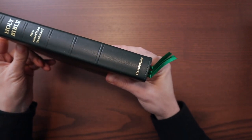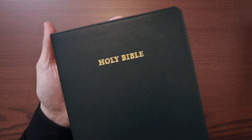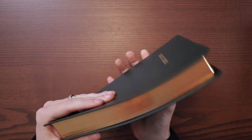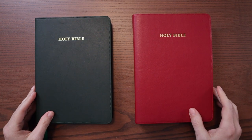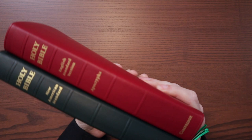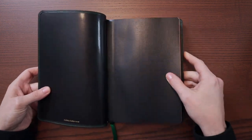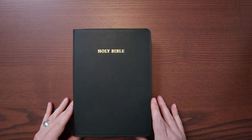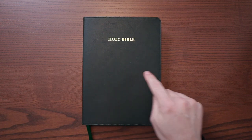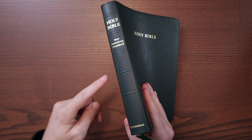It almost looks black under studio lights, but it's a very, very deep dark green. It's got tooled ribs and gently raised spine hubs. Very classic look — Holy Bible, New American Standard. Three bright green, very thin ribbons. Perimeter stitch around the outside. Holy Bible right in the center. Red under gold art gilding. Same size as the red ESV edition, but not quite as thick since this one doesn't have the Apocrypha. It comes in green, black, and brown in edge-lined calfskin. Dimensions: roughly five and three-quarter inches wide and eight and a quarter inches tall, about one and a quarter inches thick — very portable, a nice mid-size.